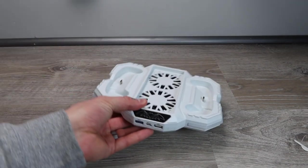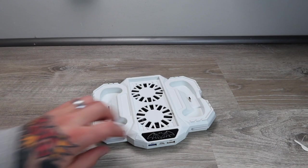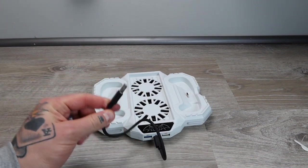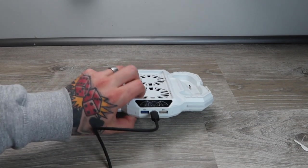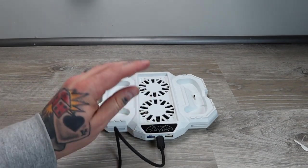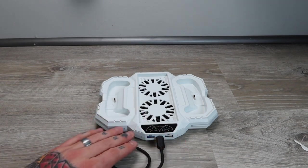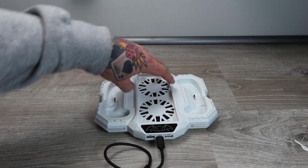Before we set this up with the Xbox console, I want to show you guys the back as well. We have the input where we bring in our power supply cable — that's a Type-C to USB-A connection. The USB-A plugs directly into your Xbox Series S console. We also have a regular USB and a USB 3.1 port, so we can charge external devices right off of there, like an iPhone charger.